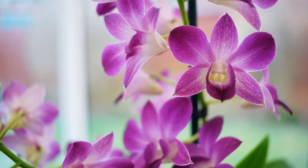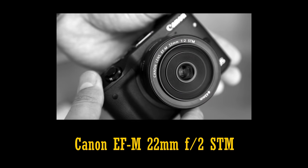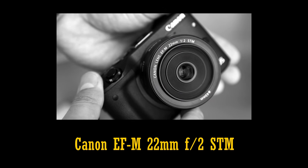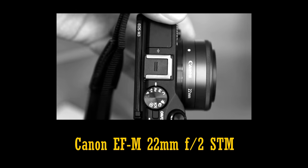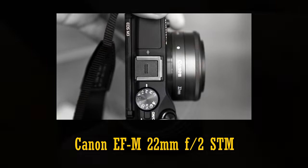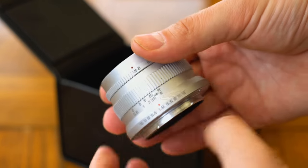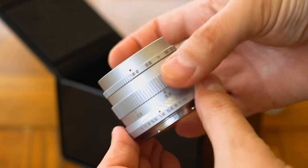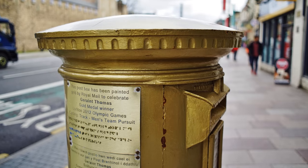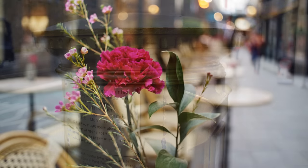The closest equivalent lens I can think of is the excellent Canon 22mm f2 STM for Canon EOS M cameras, and that costs £200 — so that demonstrates how much more you have to pay for autofocus. Back to the Zonlei lens itself: I enjoyed testing it for a number of reasons, the first being its focal length. 22mm on a crop sensor camera is the equivalent of nearly 35mm on full frame, which is one of my favourite focal lengths.